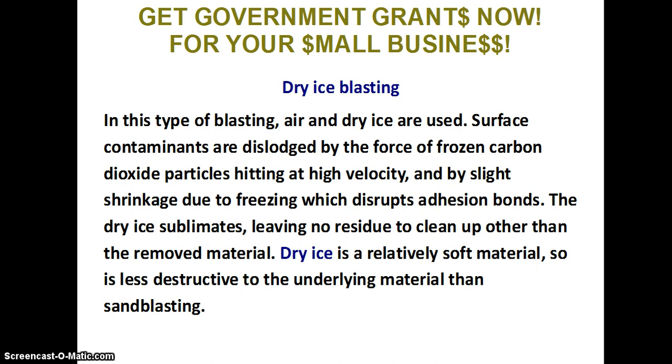In dry ice blasting, air and dry ice are used. Surface contaminants are dislodged by the force of frozen carbon dioxide particles hitting at high velocity and by slight shrinkage due to freezing, which disrupts adhesion bonds. The dry ice sublimates, leaving no residue to clean up other than the removed material. Dry ice is a relatively soft material, so it is less destructive to the underlying material than sandblasting.